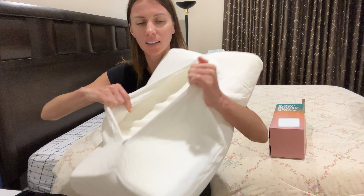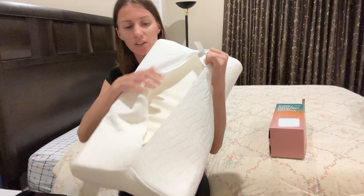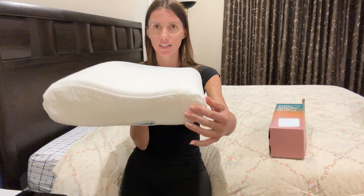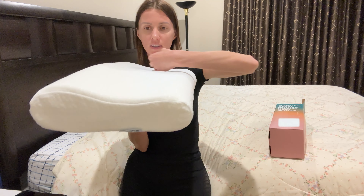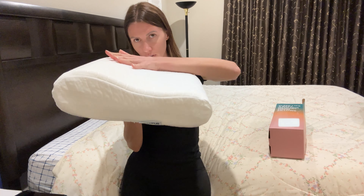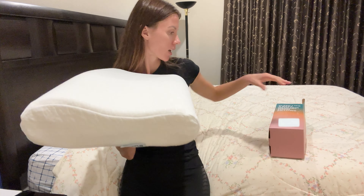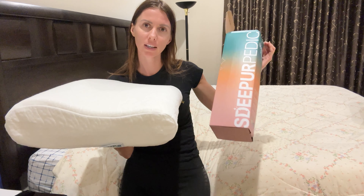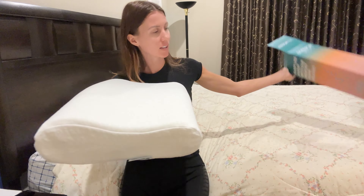Here are the stickers, and here you can see the line where your neck will go — so you can see how it curves up. It's great for your neck and shoulders; you're not going to have any pain.